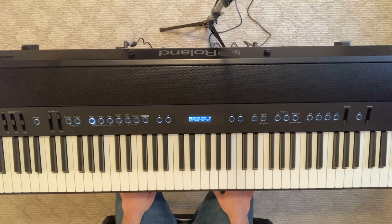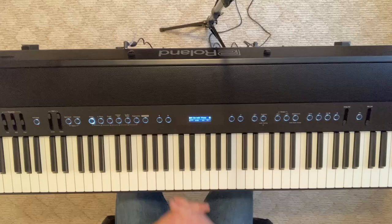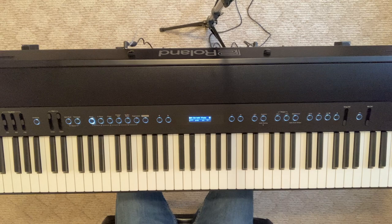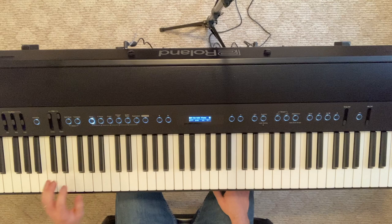I'm going to show you some variations that you can add to spice things up in the left hand. The first variation is you can add a grace note slide from the minor third to the major third. This is very Dr. John style — Dr. John uses a lot of minor third to major third grace note slides in his left hand patterns.